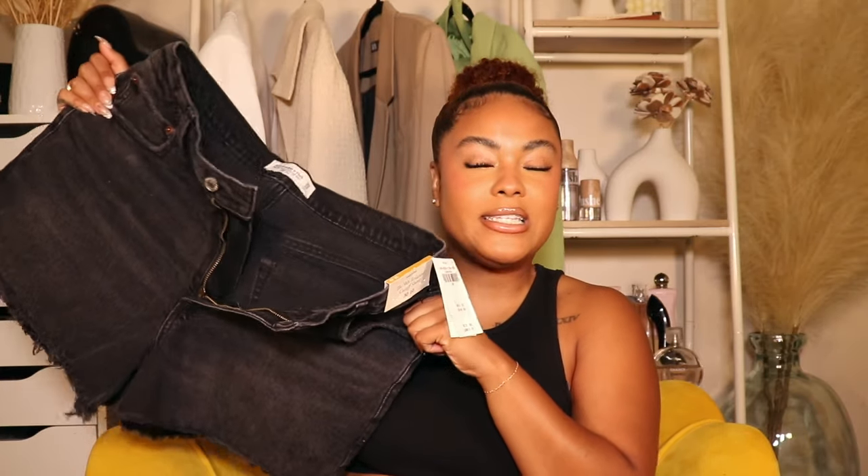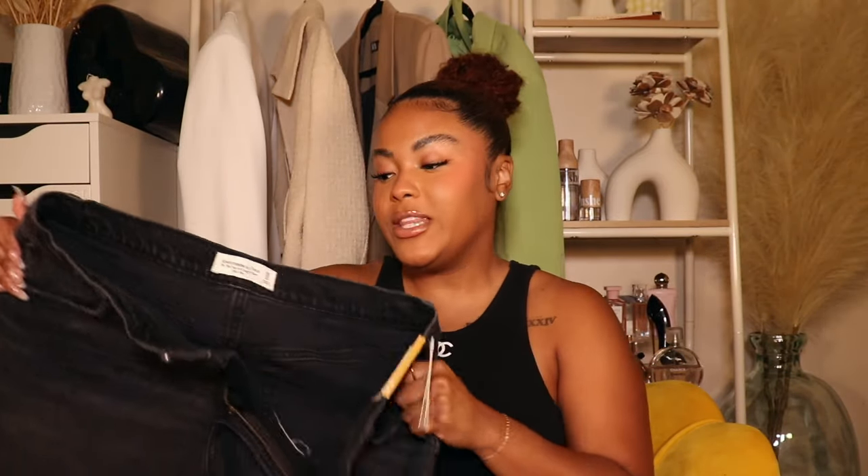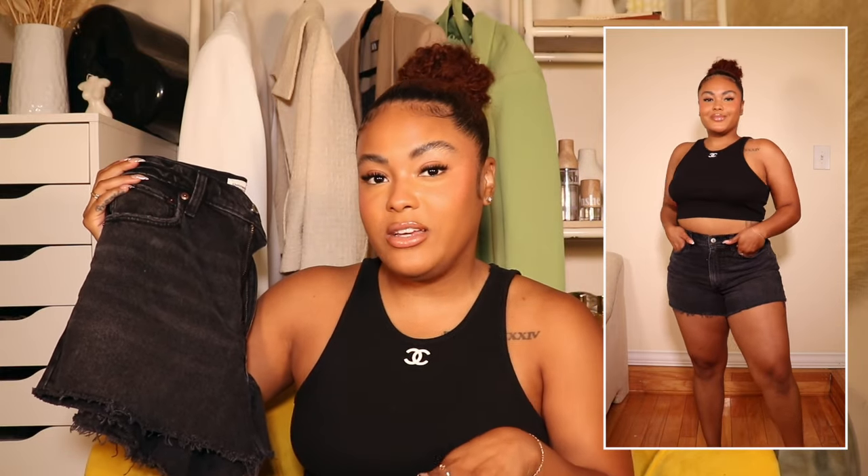Next I picked up denim shorts — the 90s Relax Cut Off shorts in a size 30, equivalent to a size 10. I know it's almost fall, but I've been trying to get my hands on Abercrombie shorts forever. They're always sold out, which told me they must be bomb. They're not super stretchy but have a nice bit of give, and these fit so flattering — honestly stunning.